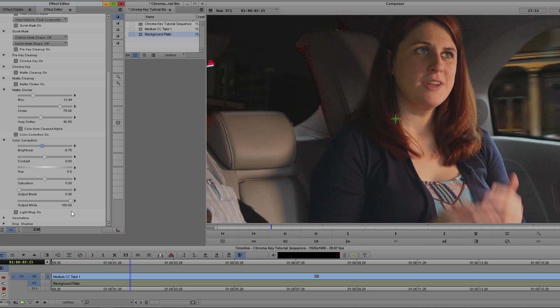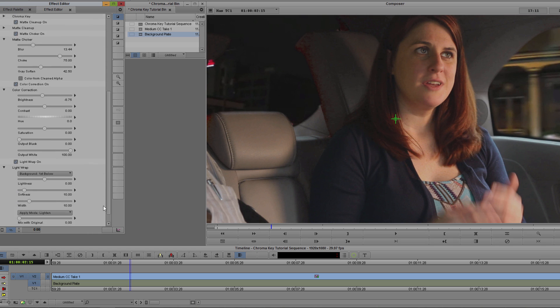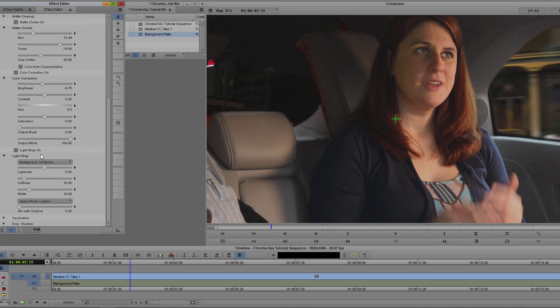Lastly, I want to enable Light Wrap. This is going to take some of the lighter areas from the background and blend them in with the edge of my key — a very good way to reduce that harsh keyed look that you often see. I'm going to set my background to first below, where I have my plate. I don't want to set my lightness too high or I'll get an unsightly white glow around the edges, so I'm going to set that somewhere around 0.1. The Softness and Width parameters will allow me to control how faded the edge is, and this is something I'll probably tweak as I work on the composite.